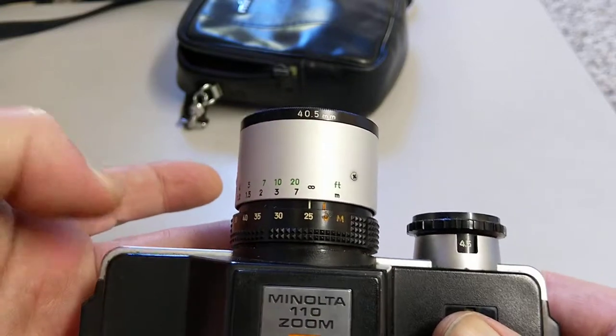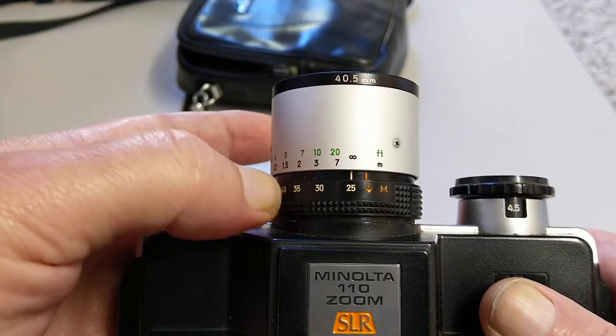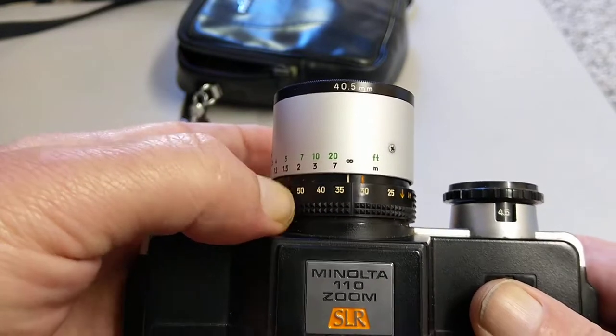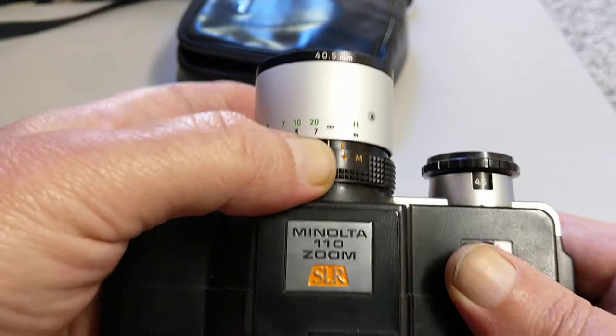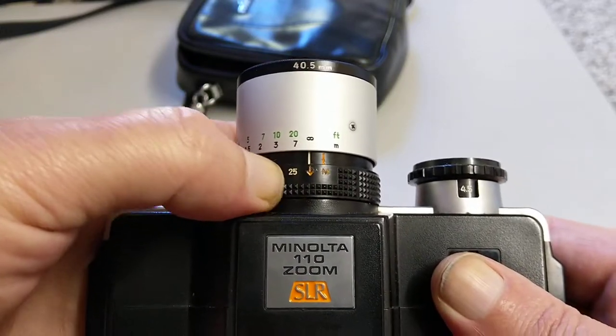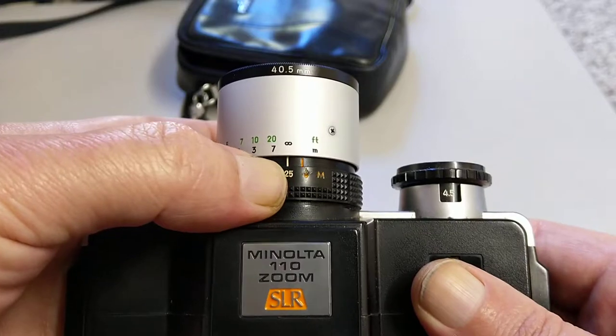There's a crop factor involved obviously because it's quite a small negative. So 25 through to 50mm, and it also has a macro function as well so you can do close-ups with it. Obviously it's an SLR so that's quite useful.